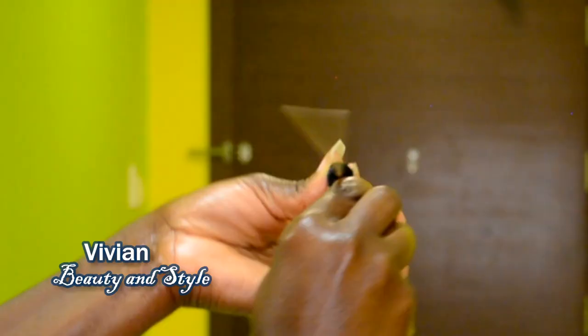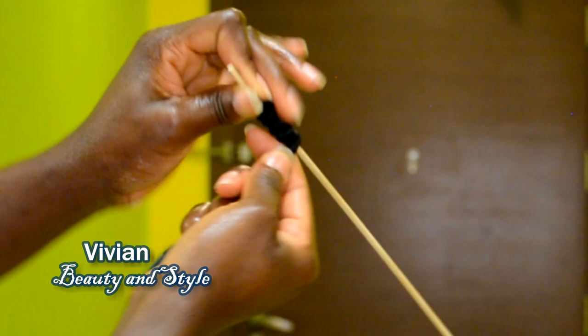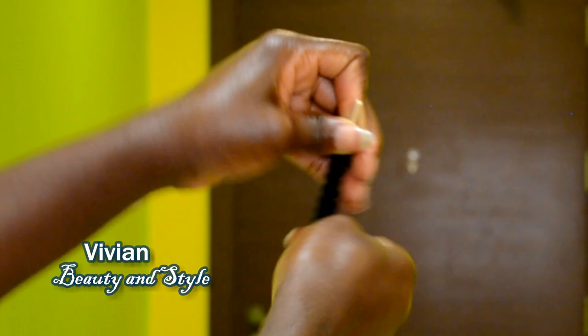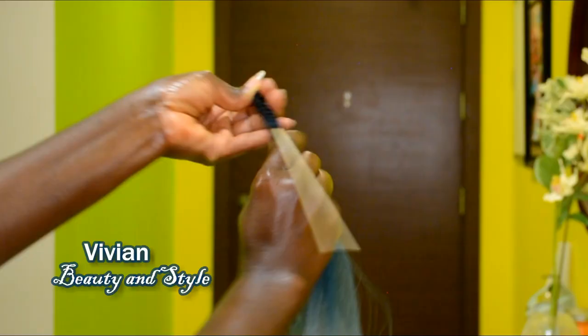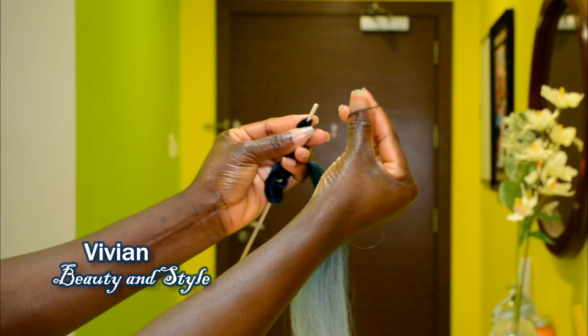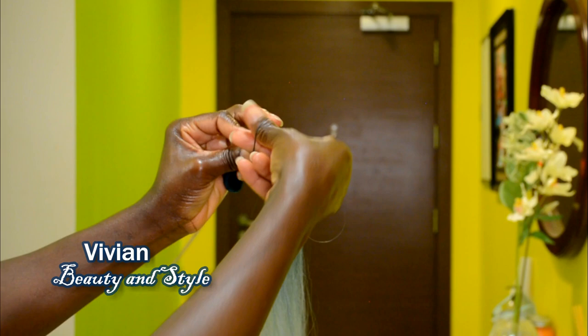I'm twisting and wrapping the hair around the stick, making sure to wrap it tight and close together. If you want the coils to be a bit loose, then you need to give space when wrapping the hair around the stick. As you can see right here, I didn't give any space — so if you want that loose texture coils, you need to give space on the stick. You want to wrap it for a little bit.